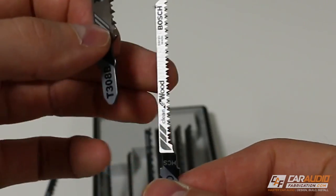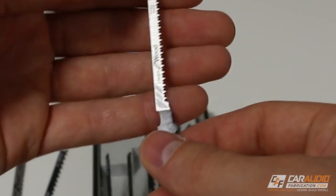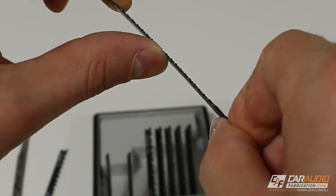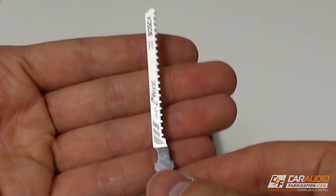Yes, you could cut a hole for a tweeter, but if you need to do that you're probably going to have to step down to a much smaller width blade. Because this blade is smaller you can obviously cut a much finer radius, but you have to be careful — you definitely want to let the blade do the work. You don't want to force the blade because it's much more likely to bend and deform, resulting in a bad cut.